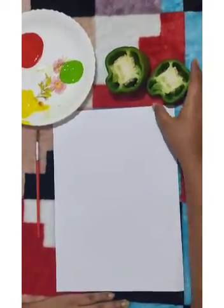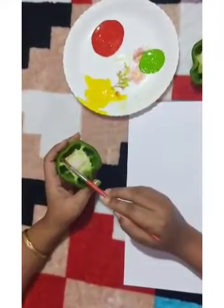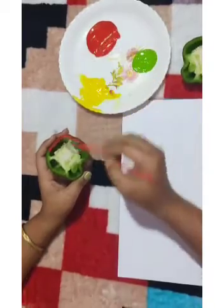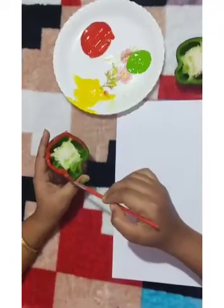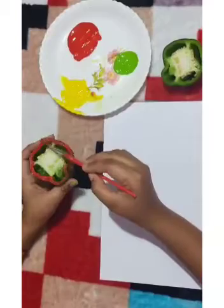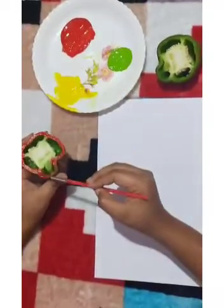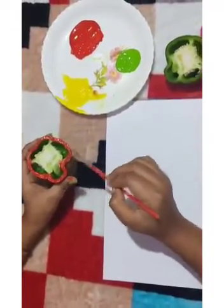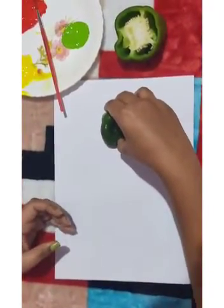First, we apply red color on the capsicum. Then give the impression on the white sheet.